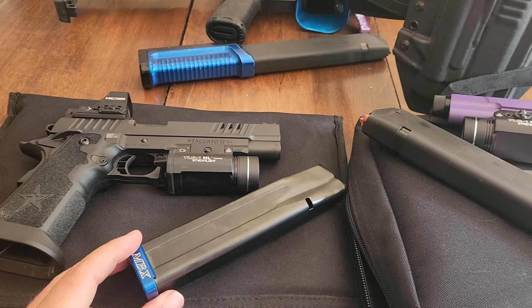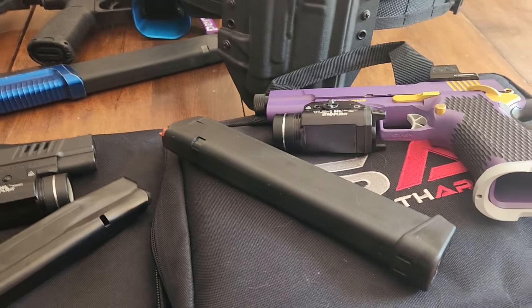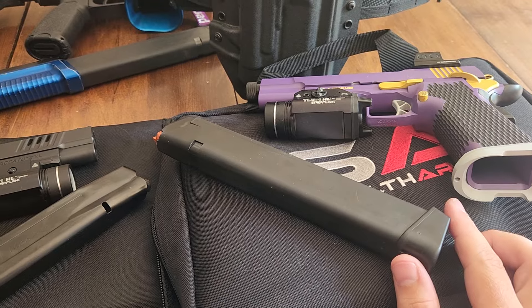When I drop these in the dirt and mud, it makes baby Jesus cry. But if I drop a Glock mag in dirt or mud, I'll just throw it in my bag and grab another Glock mag.